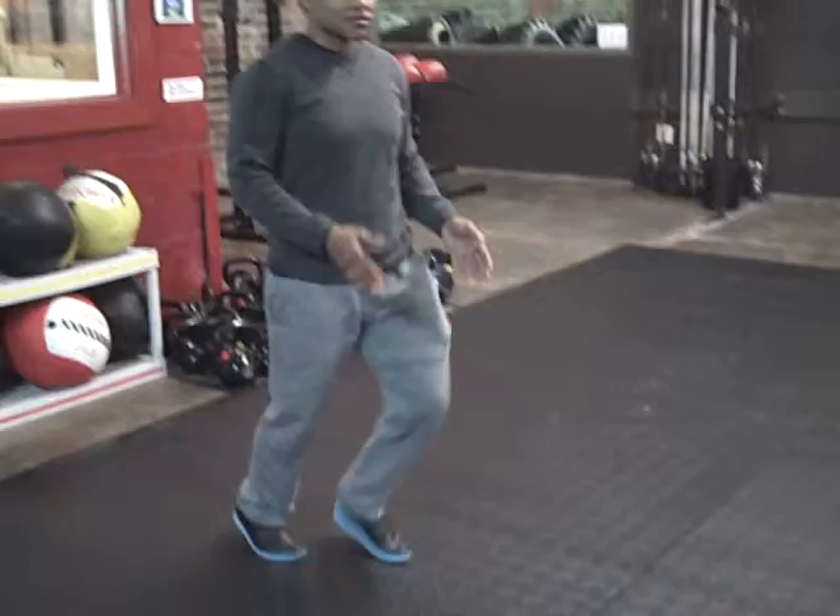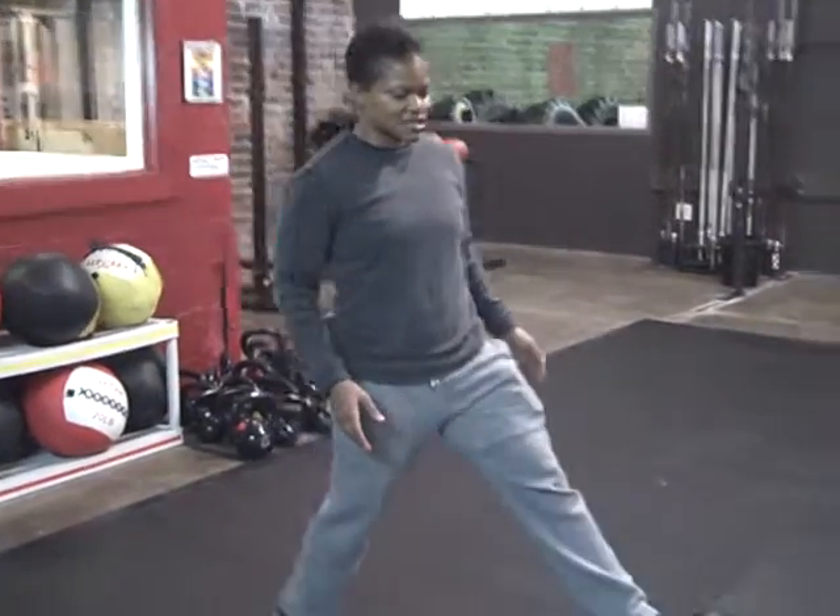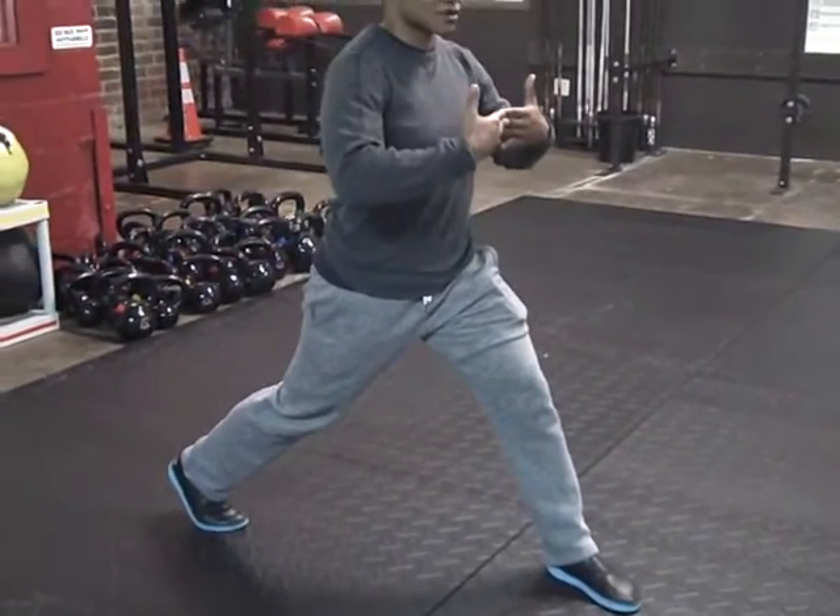Starting from a standing position, you take a nice long step forward, keeping your chest nice and vertical.